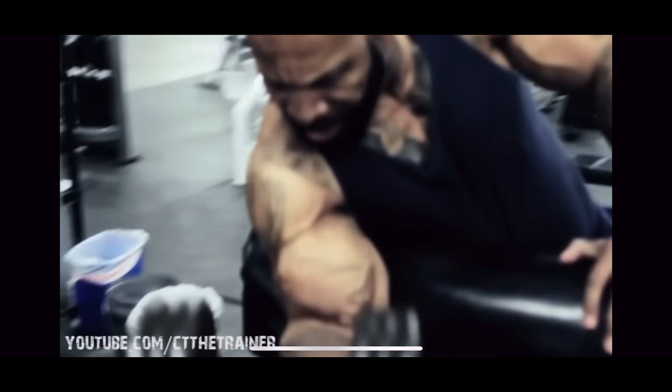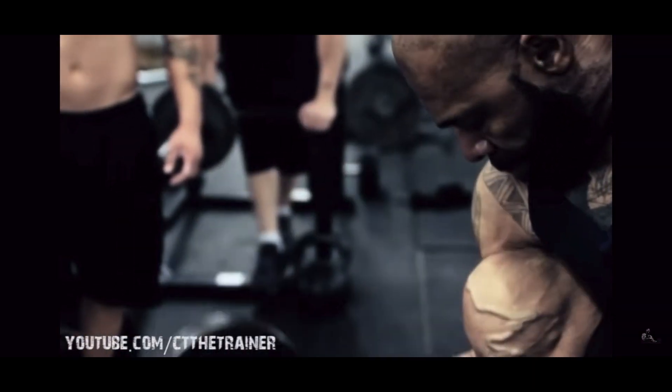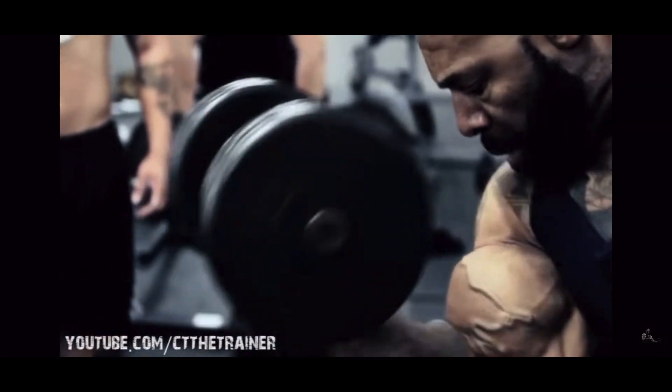Today we're going to go over mind-muscle connection. It's a commonly mentioned term in bodybuilding and hypertrophy in general. What is mind-muscle connection — does it matter? It's not going to matter to the extent that, like, CT Fletcher's 'I command you to grow.' I think it's important, but it's not as important as you'll commonly hear it said to be in bodybuilding.